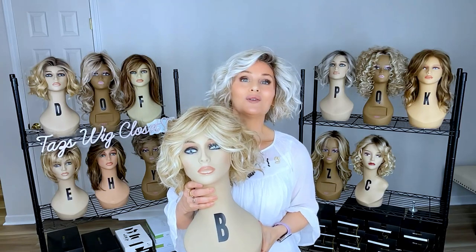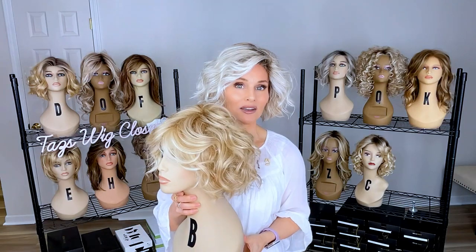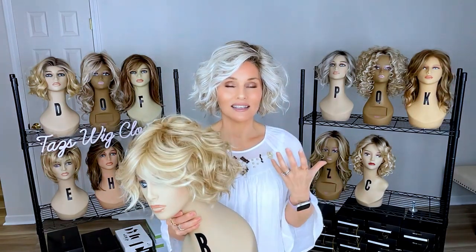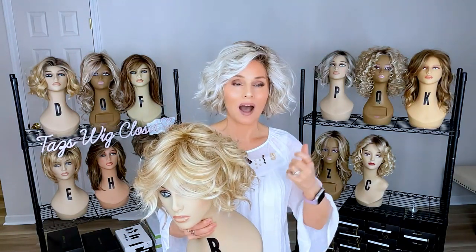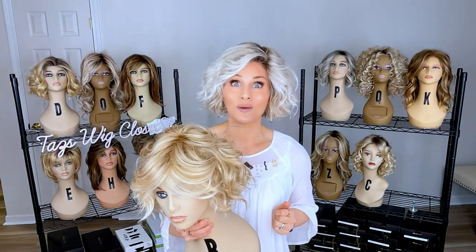Now it's time to do a quick side-by-side view of each one of these. I even love to learn this way when I go to edit — I can see these differences and similarities, and it really helps us shop for bobs that we know are going to work for us. Everybody have a great day, we'll see you soon right back here at Taz's Wig Charm.